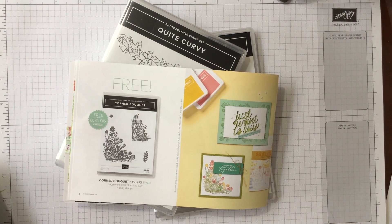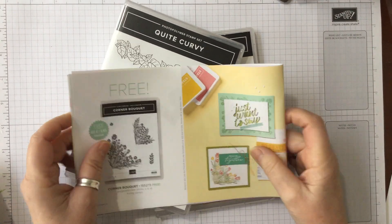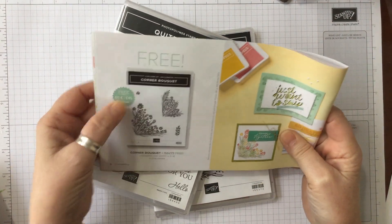Hello and welcome to Amethyst Star Crafting. My name is Jane Ormark and I'm a UK independent Stampin' Up demonstrator, and today we're looking at Corner Bouquet.